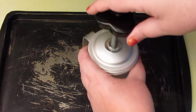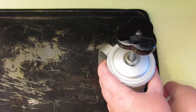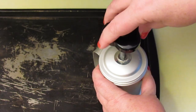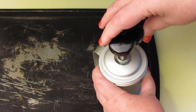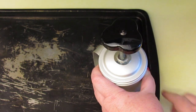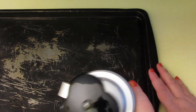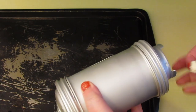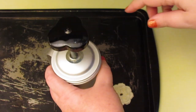Now put the cookie press down on your tray — just going to start in a corner — and turn. The first one might not come out perfectly; you have to turn it quite a bit more than you think for the first one. And lift. There we are — it's not perfect, but we can always just put that back in and have another go.